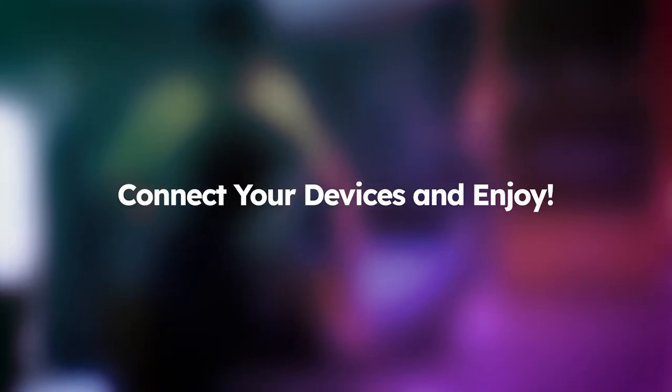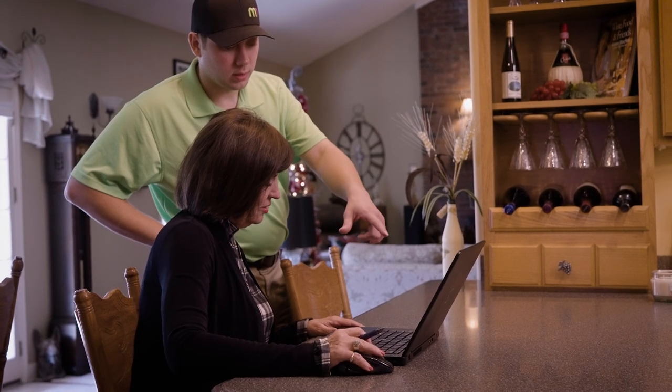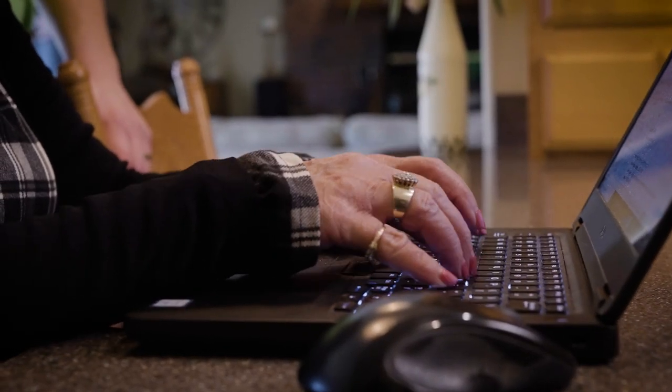Your 100% fiber internet is now up and running. Connect your devices to the network the same way you would for any Wi-Fi network, or connect to the nearest router using a standard Ethernet cable.